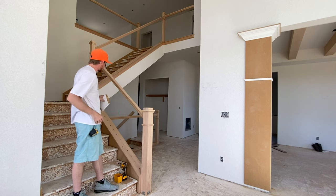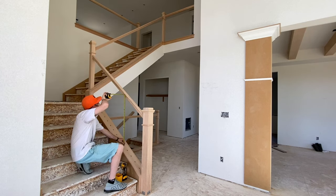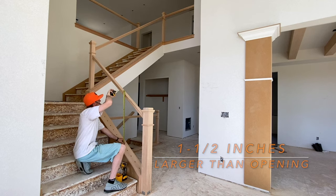We're just gonna get my measurements and then head out to the saw to get cutting. When measuring this out, I want the baluster to be about an inch and a half larger than the opening that I have.